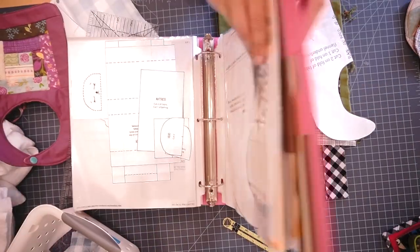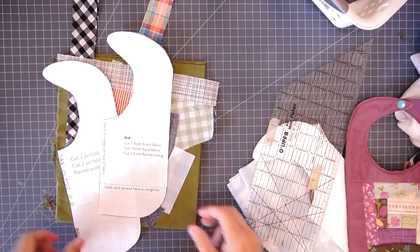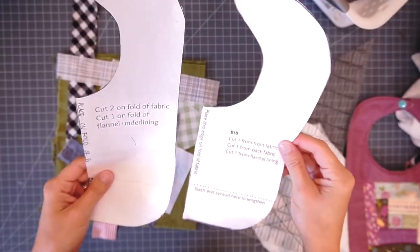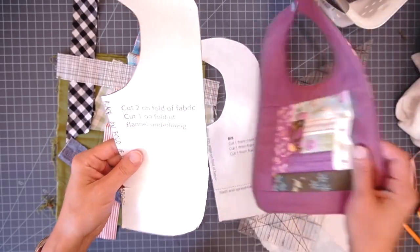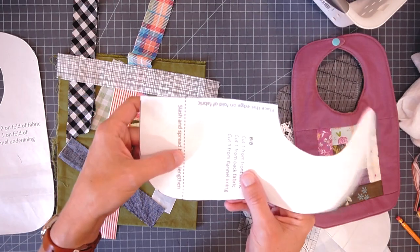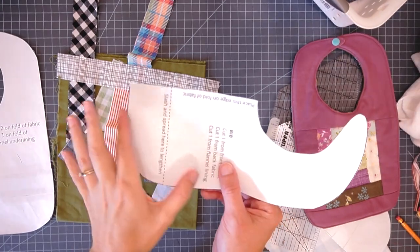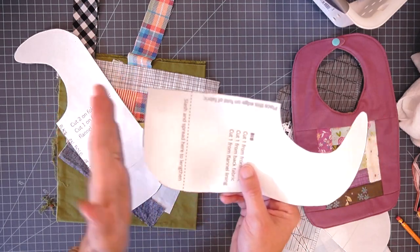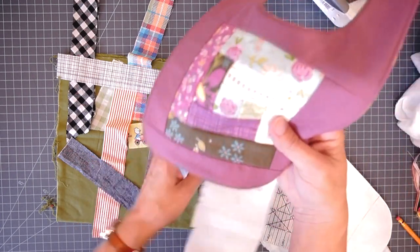Make sure you go grab the pattern - either just the template or the entire instructions, which do have a video to go along with them. For this project you're going to need a pattern. In order to get the entire square block on my baby bib, I did extend this pattern by an inch and a half. You just cut it at the slash-and-spread line so you can make the bib larger. You can make it a little bit longer by just adding a piece of paper or pinning it an inch and a half apart.